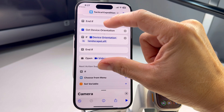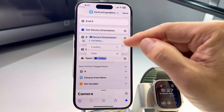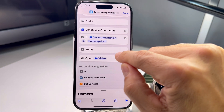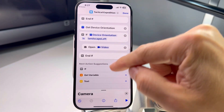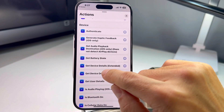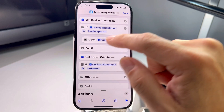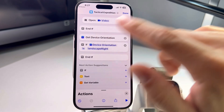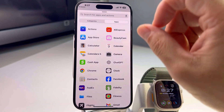So from 'Get Device Orientation' to 'End' — that's one block for flashlight. The next block from 'Get Orientation' down here is for video. You can click the camera option and choose video, photo, or cinematic — I just want video. Move this block before 'End.' Video is done. Now add another block for the third function: get device orientation, if landscape right.